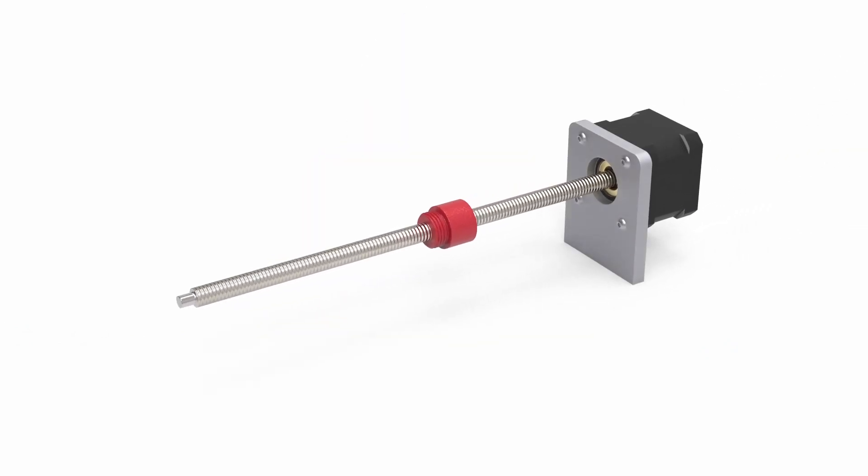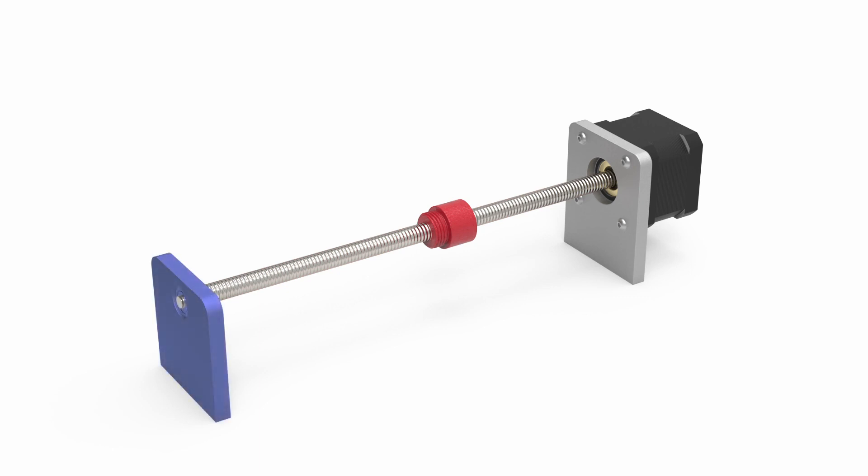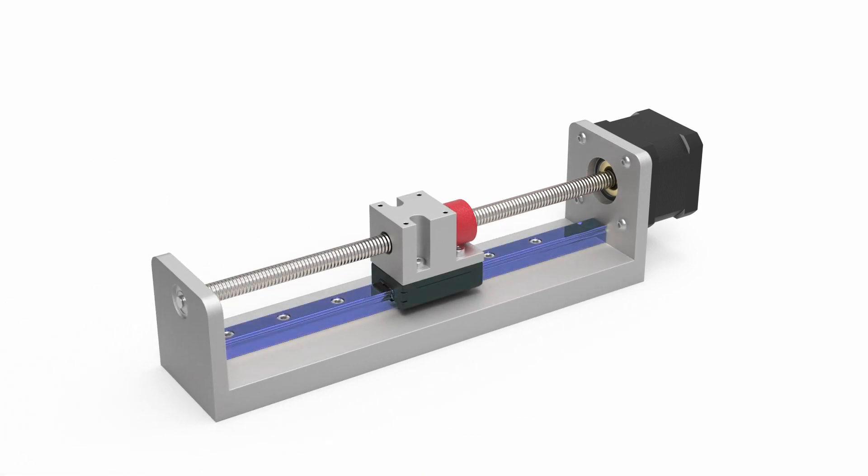To install a motorized lead screw, or MLS, the motor should be mounted on a flat surface that is perpendicular to the axis of motion. Although in certain situations it is not required, it is recommended to support the free end of the lead screw with a mounted bearing or bushing. Finally, the lead nut should be mounted to a fully supported and guided carriage, such as the Thompson profile rail shown here.